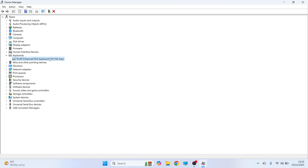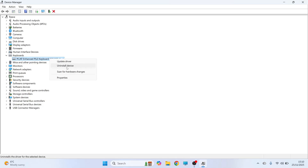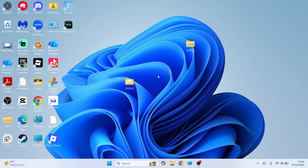If it's not working then right click on your keyboard, click on Uninstall Device and then press Uninstall. You'll then need to restart your HP laptop. Once your laptop has restarted, you can check if that solved the issue.